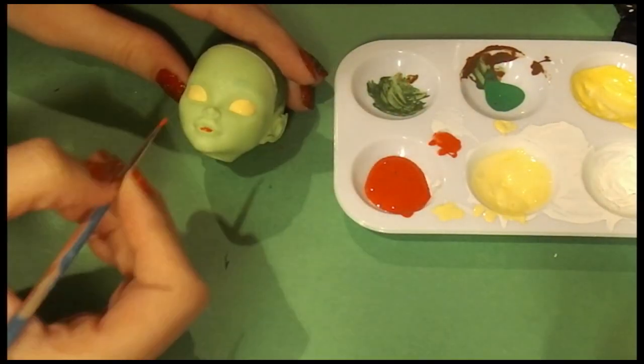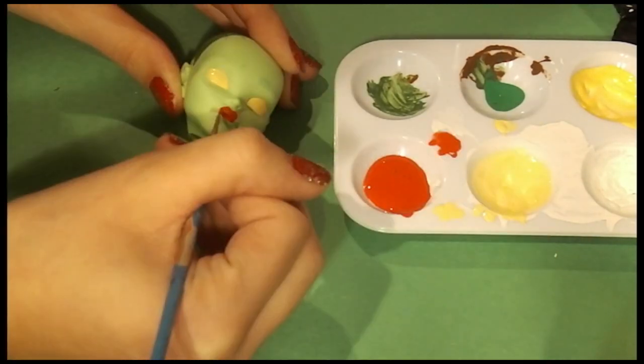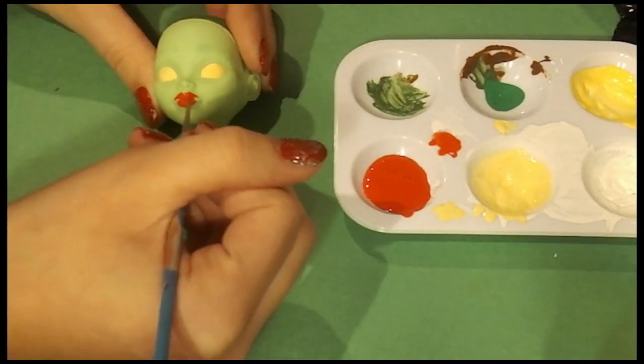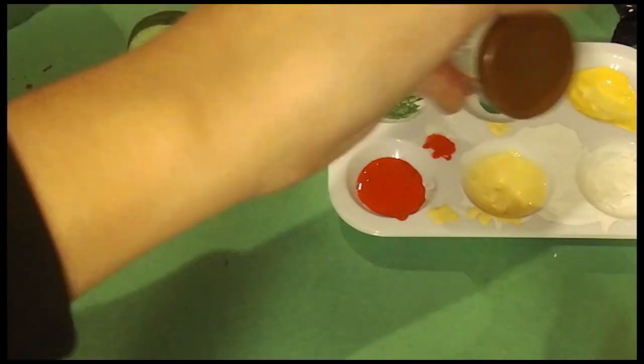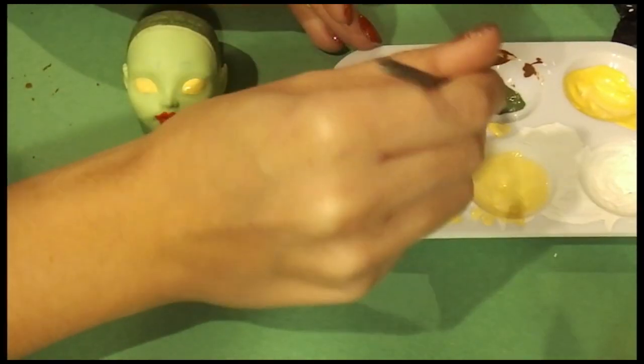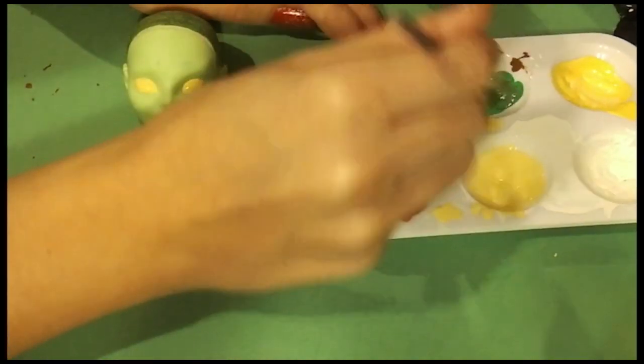Now I'm bringing in some red acrylic paint to paint on her lips. Because she is inspired by the Jim Carrey Grinch and some Doll Mill Grinch, she is the daughter of the Grinch and Martha May — because why not. And here I am mixing up some green and brown to paint her thick eyebrows.